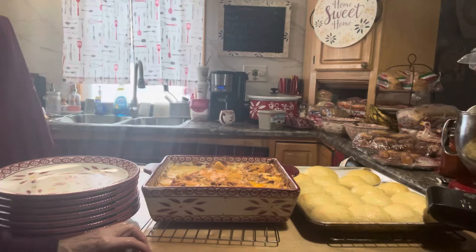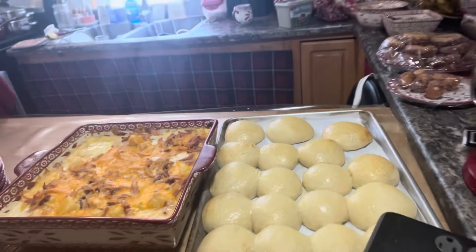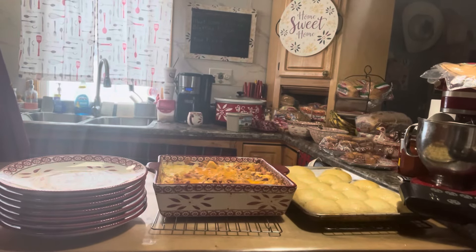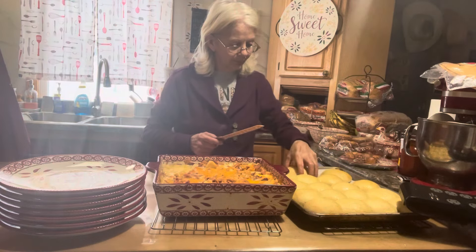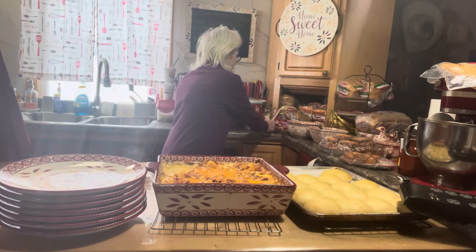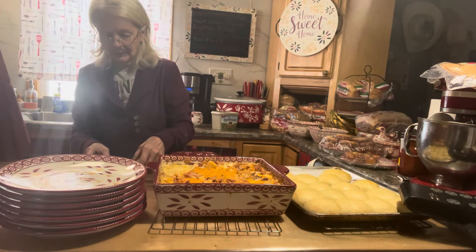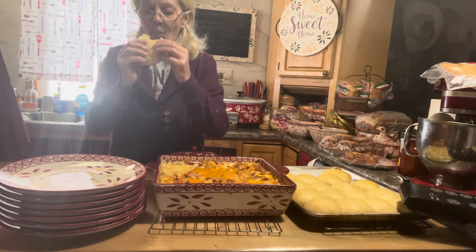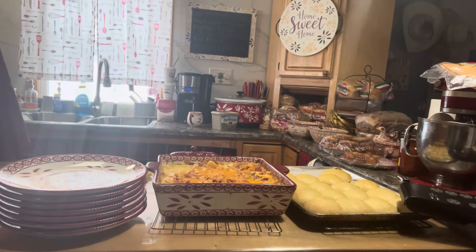My rolls are done — it took 12 minutes at 375. Let me get my little knife and we'll try one. A little butter. Look at how nice and soft they are. That's really nice dough. Mmm, really good.